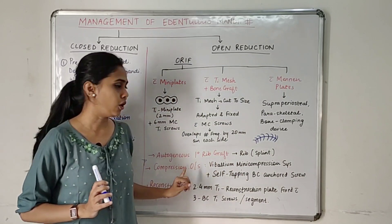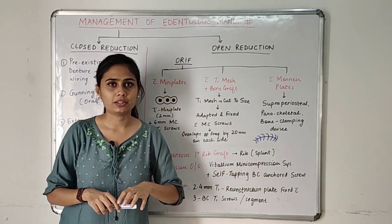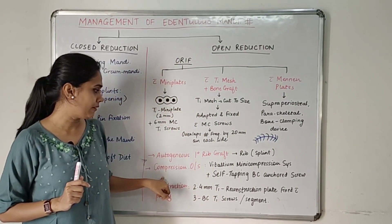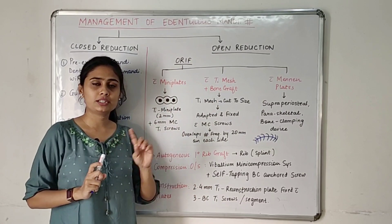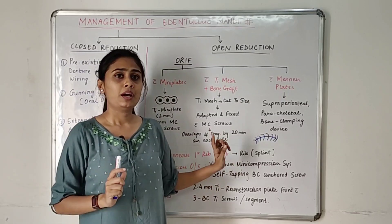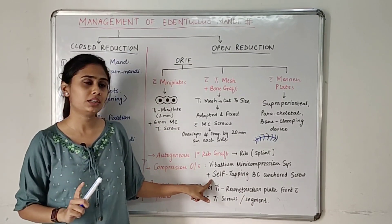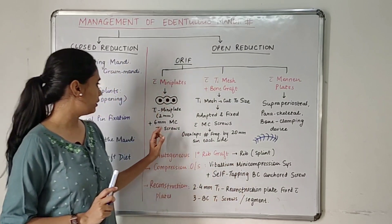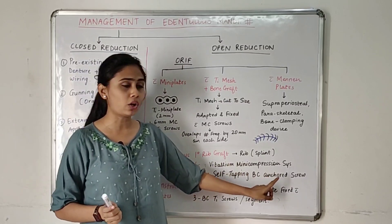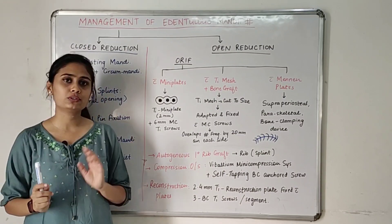The remaining ORIF options are: autogenous primary rib graft, where a graft is taken from the rib section and used as a splint to reduce and fix fracture sites in the edentulous mandible; and compression osteosynthesis, fixed with a vitalium mini compression system using self-tapping bicortical anchored screws — unlike mini plates where monocortical screws are used. Lastly, reconstruction plates can also be used.